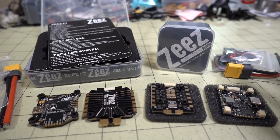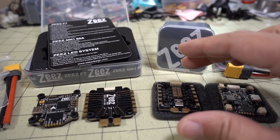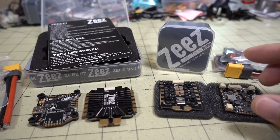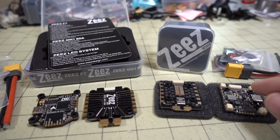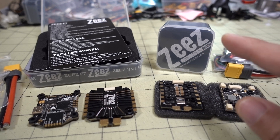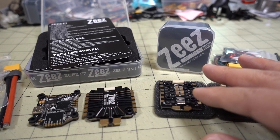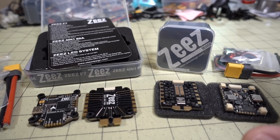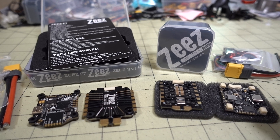Separated parts versus complete stacks — I think if you get the complete stacks, it's going to be a better value. Plus, you'll be guaranteed you'll get all of the parts. If you just get the ESCs, things like the wiring looms only come with the flight controllers, so be aware you may not have everything you need. I recommend just getting the matching ESC with the flight controller, or get the complete stack.